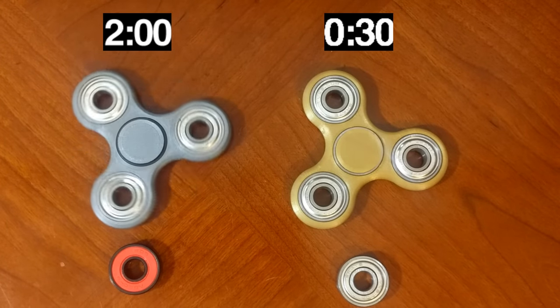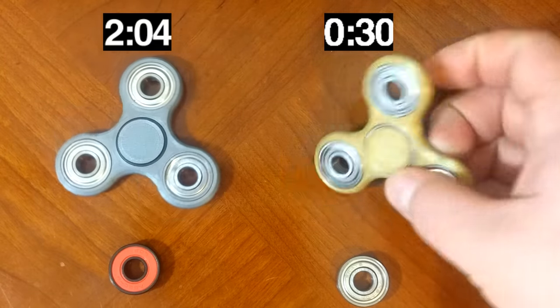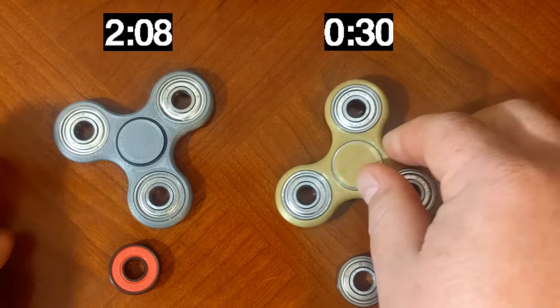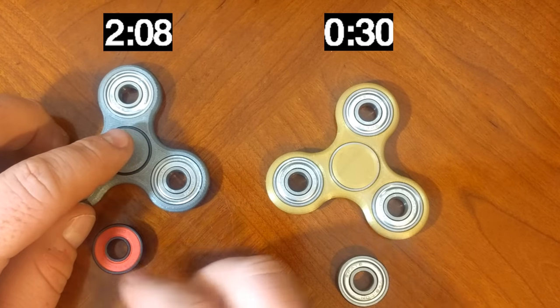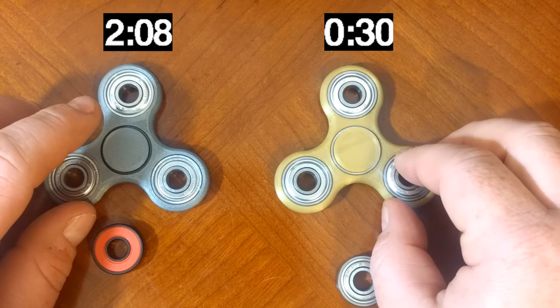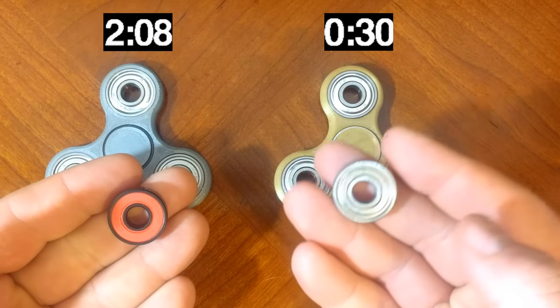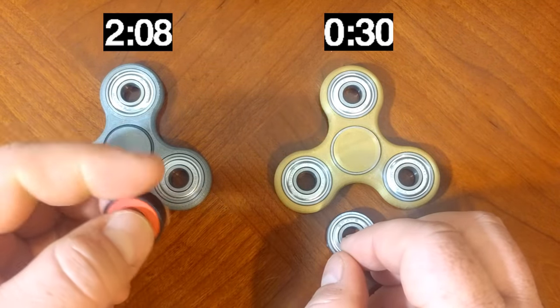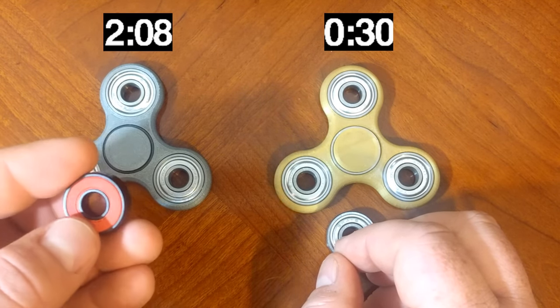I am a believer now — wow, the ceramic bearing spun for over four times longer than the steel ball bearing. And spinning it in your hand, you can feel how smooth the ceramic bearing is. So I highly suggest if you want a long spin, switch to ceramic. That is the difference between $2 and 25 cents. I am absolutely blown away by this ceramic ball bearing. I have them in a couple of my fidget spinners now, and I think I'm going to switch all of them out to this brand.